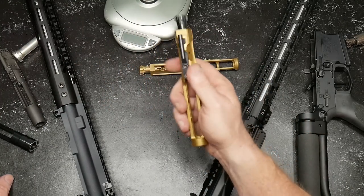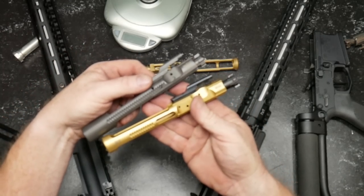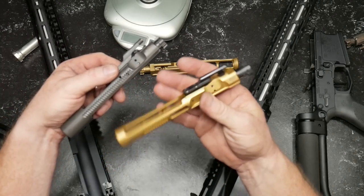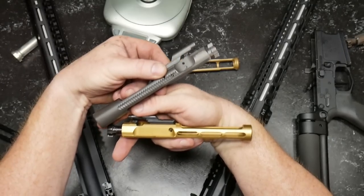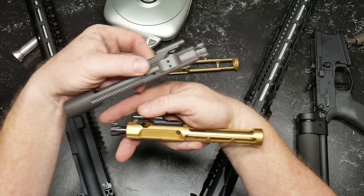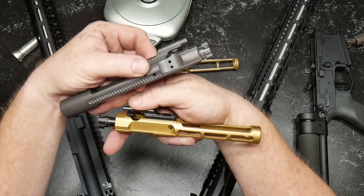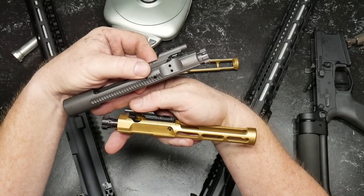Just wanted to do something short and sweet as it relates to these bolt carriers. That's one of the reasons why we like to use a low mass or lightweight bolt carrier in competition — because it lowers that back-and-forth and helps out with mitigating recoil, muzzle flip, and puts bullets in the same hole when you're doing double taps.